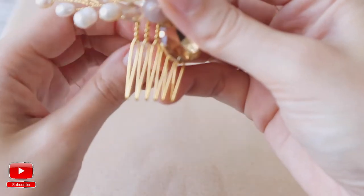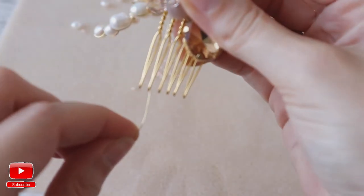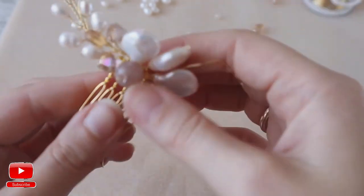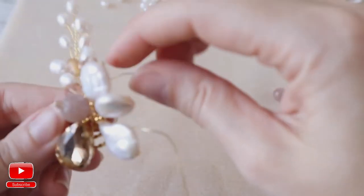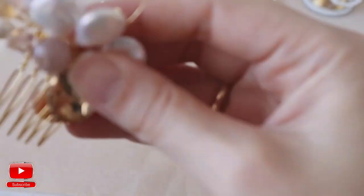And the second wire goes to the other direction. You don't need to go around our element and hair comb too many times — two or three times will be enough.